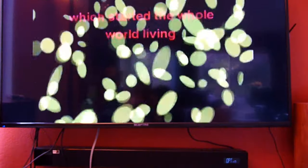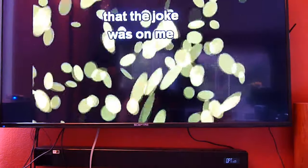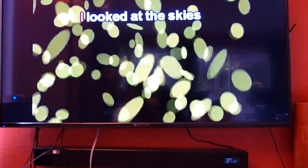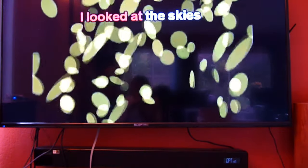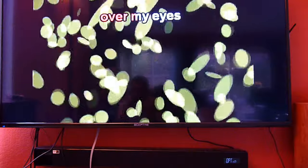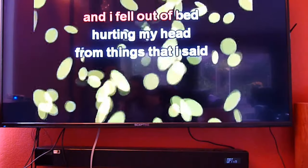This camera doesn't record the sound in stereo, so it's hard to tell the difference, but actually it sounds really good. Alright, that's it. Hopefully this one is clearer for everybody who watched my older video and couldn't get it to work. It's a very simple system, not a very expensive system.